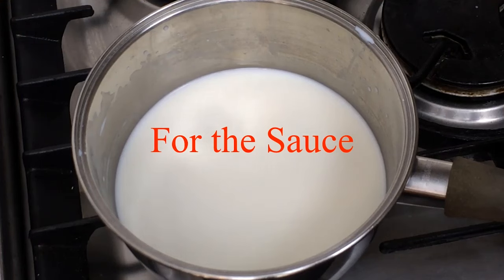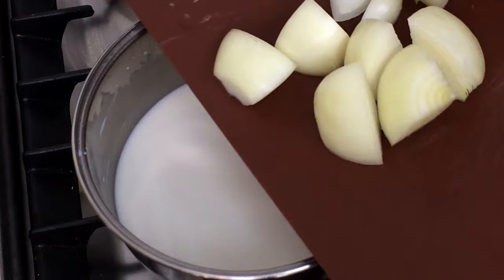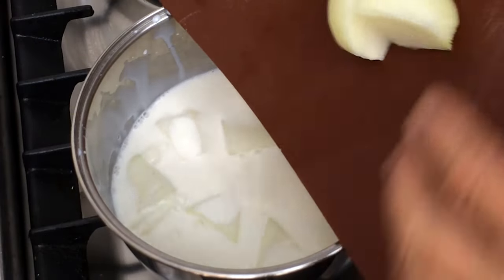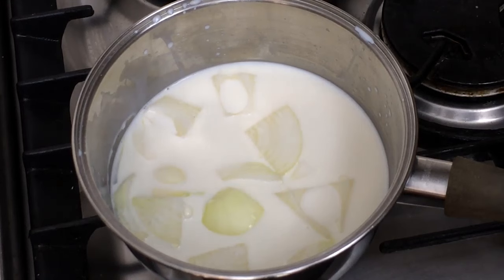Now we're going to gently warm the milk and put in the onions, which I've just roughly chopped. Let that infuse — don't bring it to the boil, just let it come to a simmer for a few minutes, then leave it to cool again.